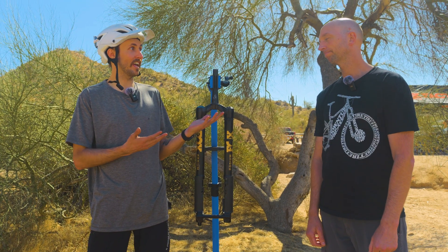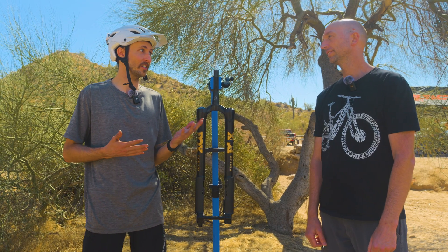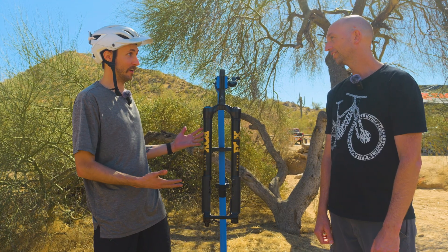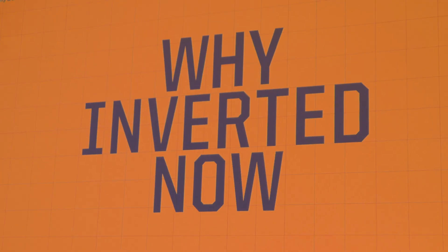We are here with Bill Brown, head of engineering on a pretty cool project — this upside down fork, the Fox Podium Fork. So what is going on here? Why did you guys do an upside down fork? Walk us through this thing.